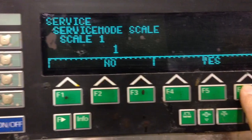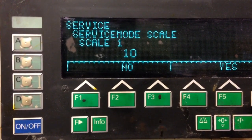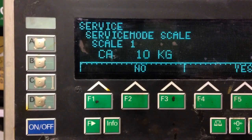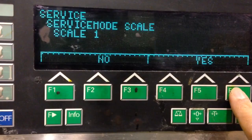That's 1. Press F6, press F6 again, press F3, press Yes. Just put 1K, 10K here, press Yes.